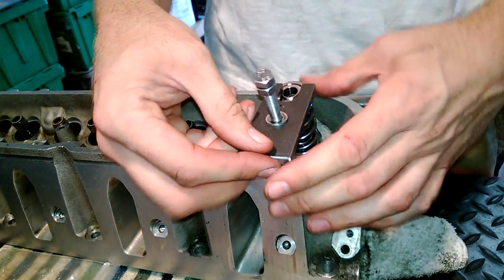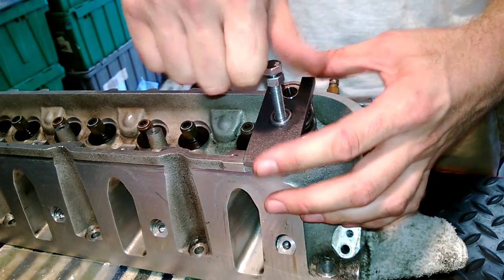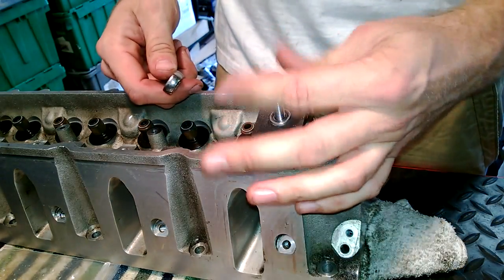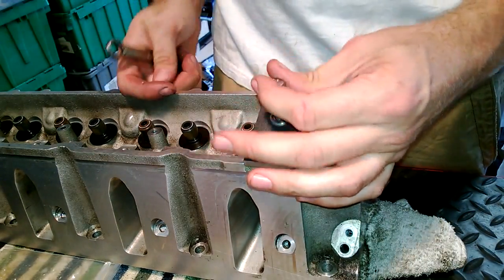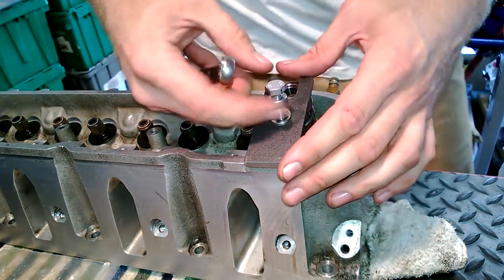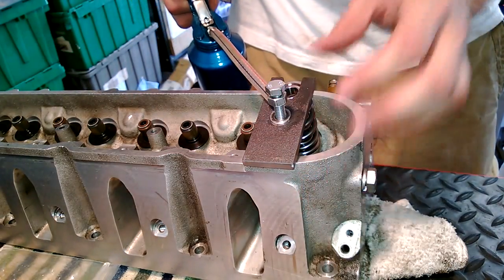It's very easy to use — just screw the main bolt down into the head. This is the procedure I do on every single one: I just give it a little bit of a snug, not too tight, you don't need to go too tight. And then on every single one, I give the threads a shot of oil.